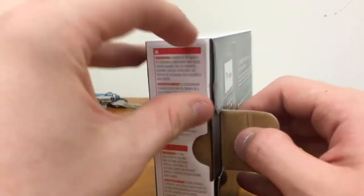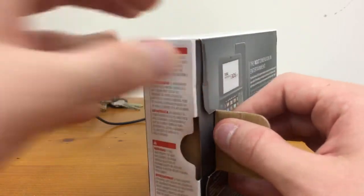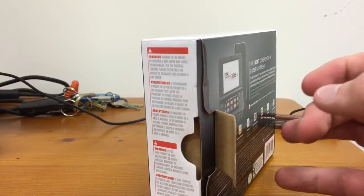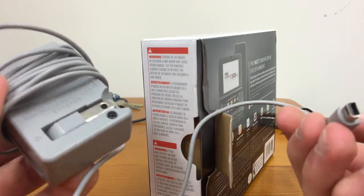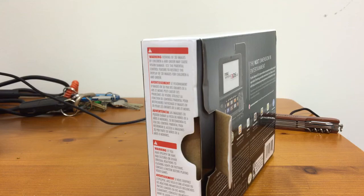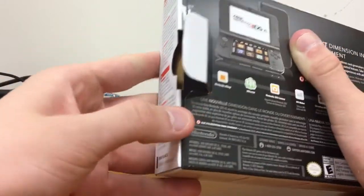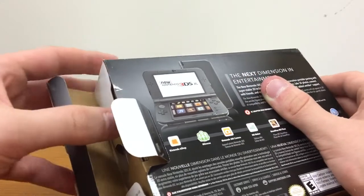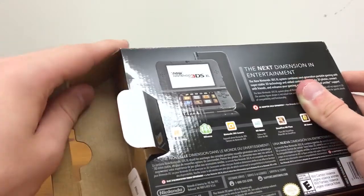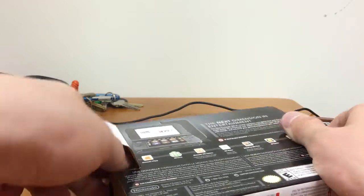One thing about this 3DS is that it does not come with a charger, so if you guys have the old 3DS chargers with the backs like that, those should work perfectly. If you do not have a charger at all, just go to Amazon or Target or anywhere — they should have chargers available, and they're only about $5. Kind of a weird move for Nintendo not to put a charger with this one, but I guess they figured everyone would have one.